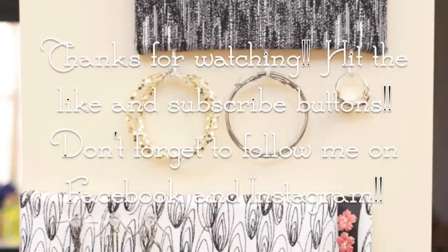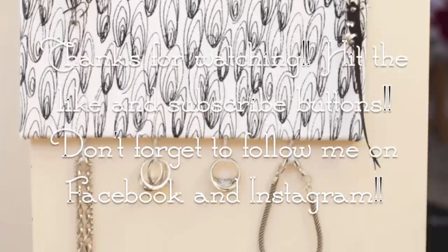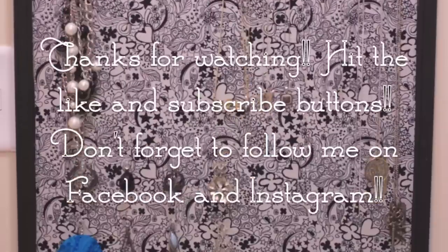Thanks so much for watching my newest video! If you liked it, let me know and hit the like button. And if you liked it that much, subscribe to my channel to see my next video. Don't forget to follow me on Facebook and Instagram. See you again soon! Bye!